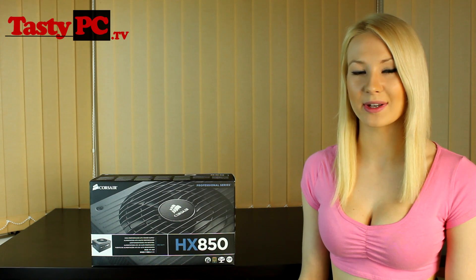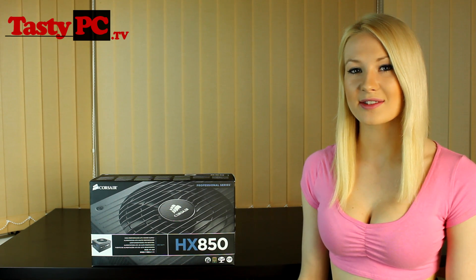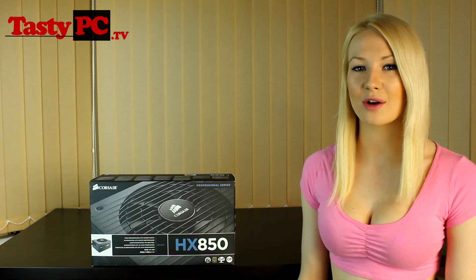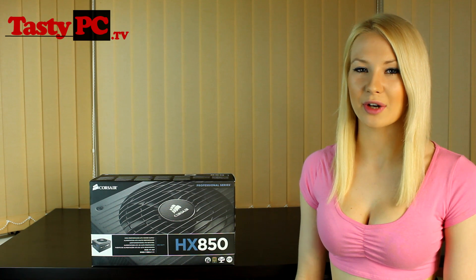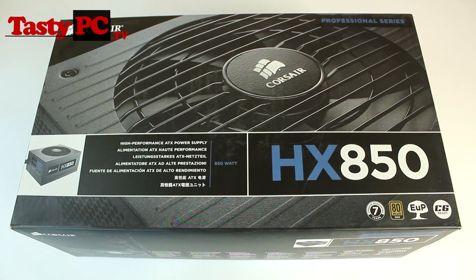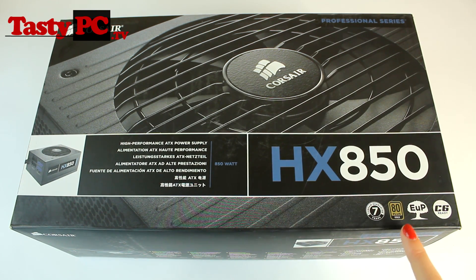This power supply is available in 650 watts, 750 watts, 850 watts, and 1050 watt variations. Taking a look at the box, you can see that Corsair have provided a seven year warranty, and also this power supply is 80 plus gold certified.